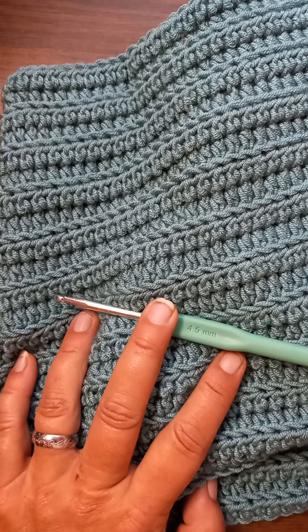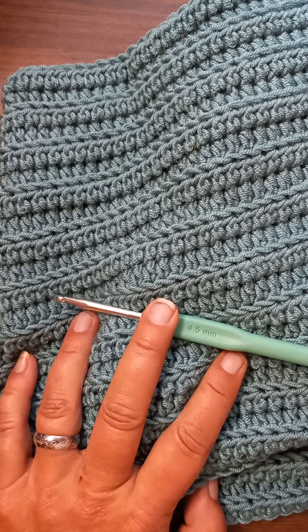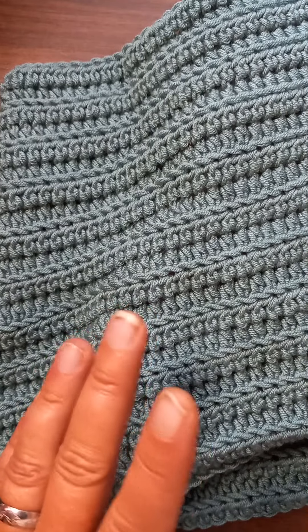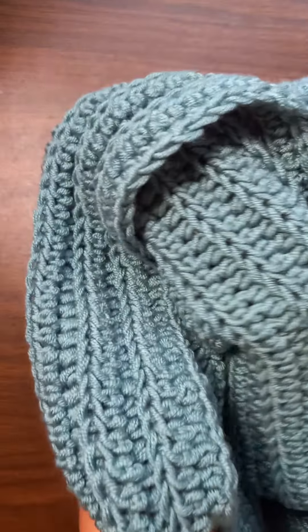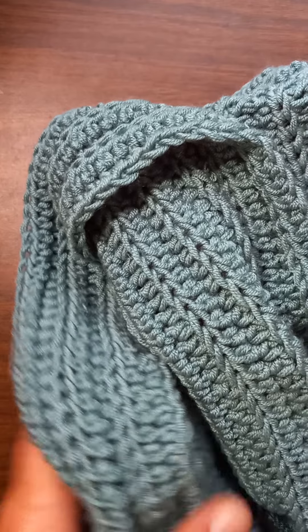Hey y'all, it's me again, Valerie, and welcome back to my yarn room! Today we are going to sew up our hood. It's not that hard.